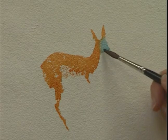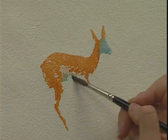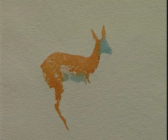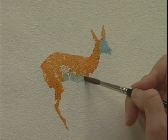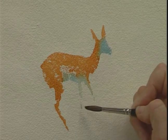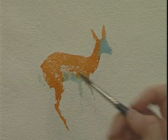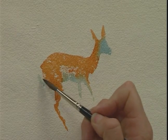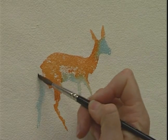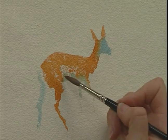What you want to do is get the colors blending wet in wet. And the rougher the paper, the wetter it will stay for longer. A bit of blue there. Let's come down here. Lovely white bottoms.